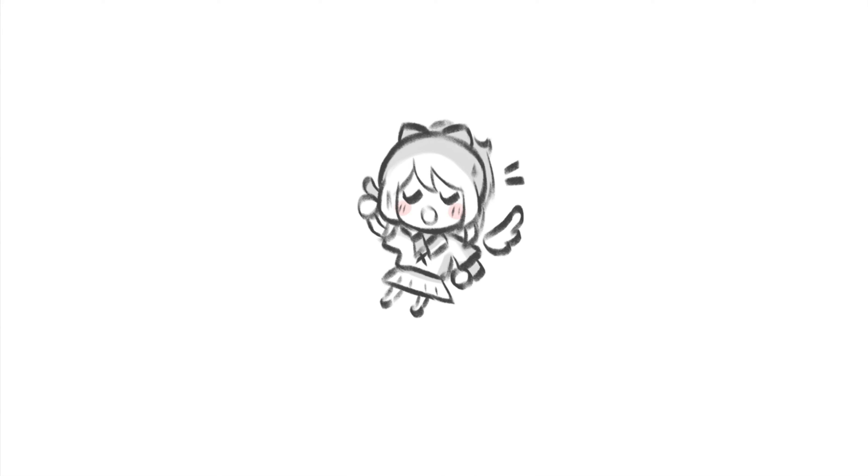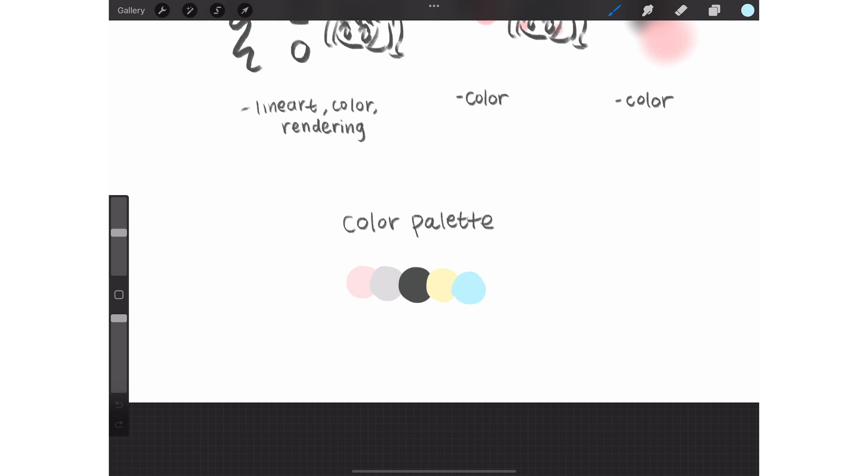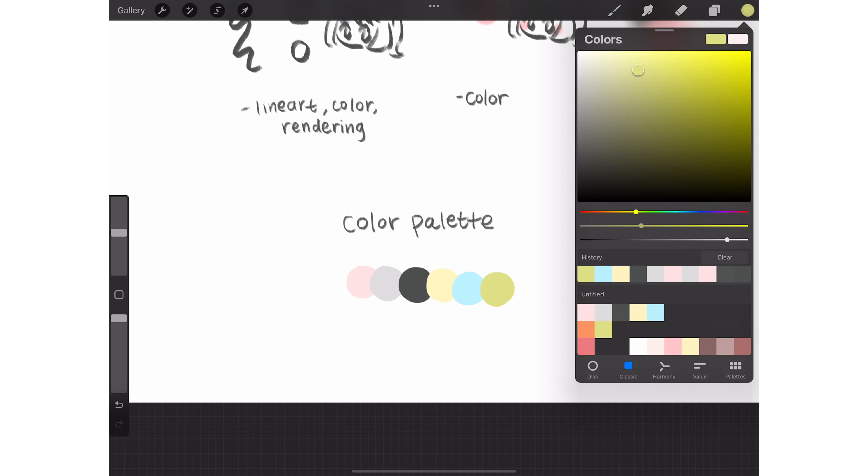For my normal art, I always take a long time to decide which colors work with each other. So for my videos, I have a set color palette so I don't have to think about which colors to use, which actually does save a lot of time.